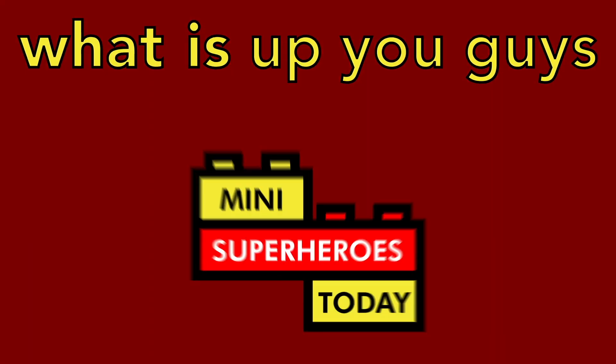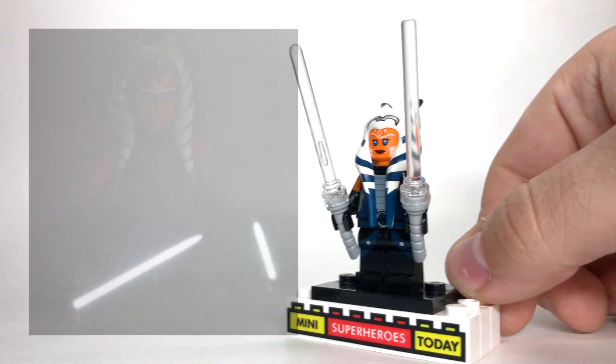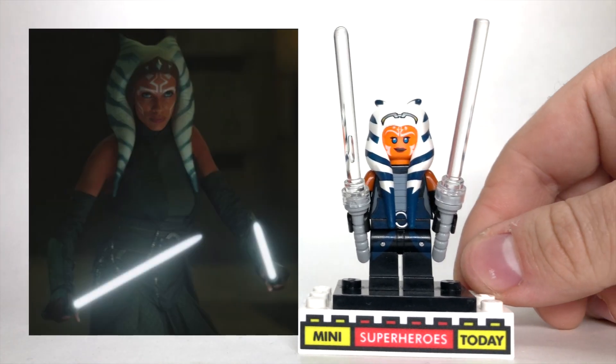What is up, you guys? This is Many Superheroes Today, and in today's video, I'll be showing you how to build Ahsoka from The Mandalorian Season 2.